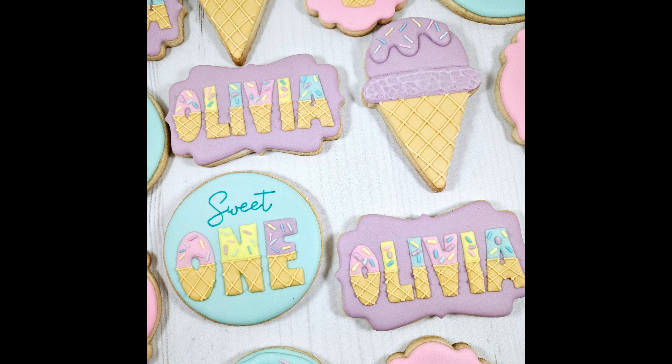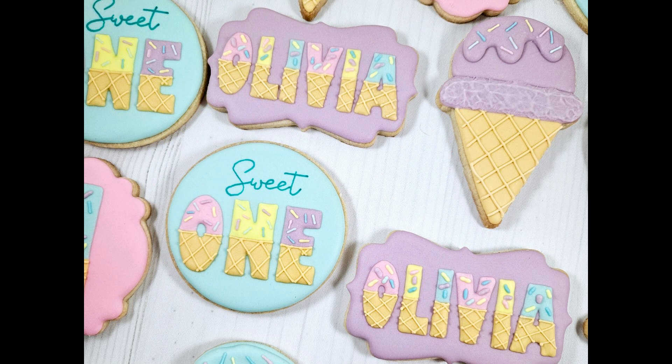Again, there are a lot more steps and time to decorating cookies — hours and hours more time. But this gives you an idea of what goes into making cookies, especially since I have whittled 181 minutes of decorating time down to 6 minutes of viewing time. Happy birthday, sweet Olivia!